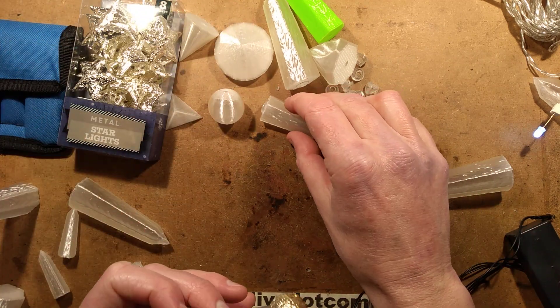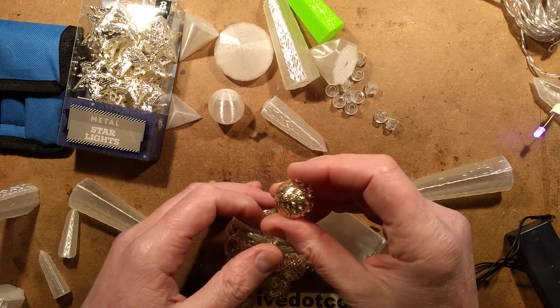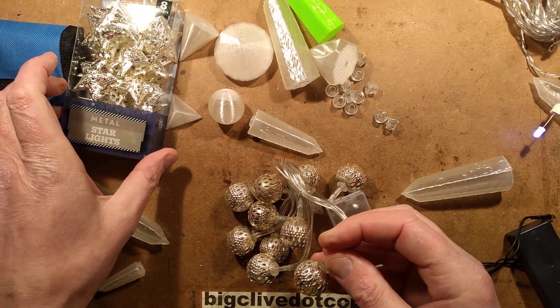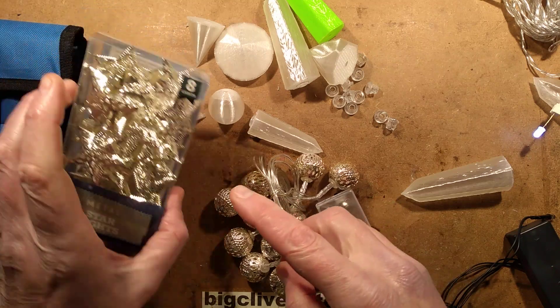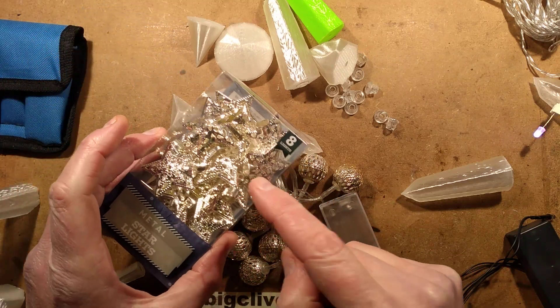So this video is about 3D printed Christmas ornaments. It's about taking standard Poundland things like these metal star lights. I want to point out you don't actually get this number in a packet — you only get eight.